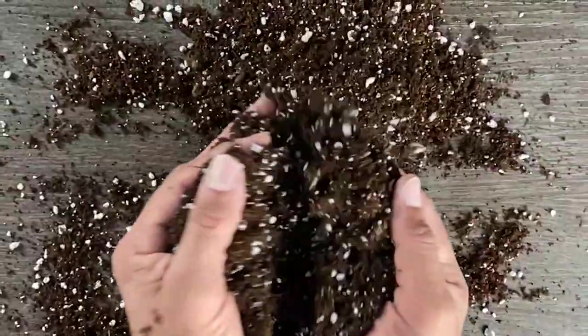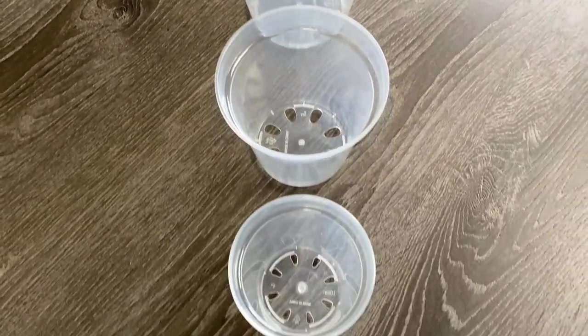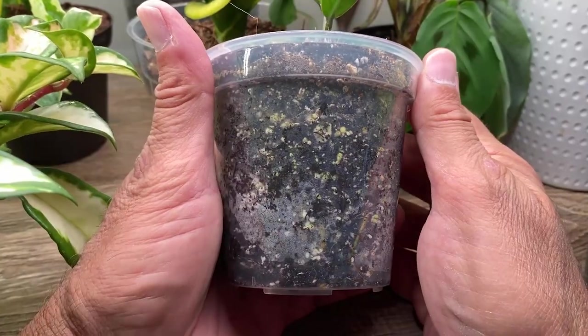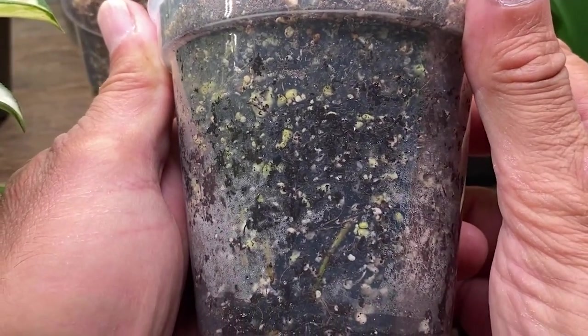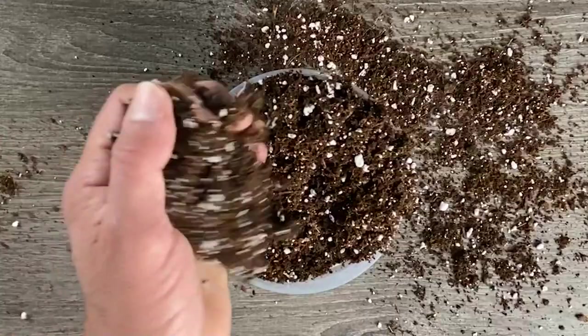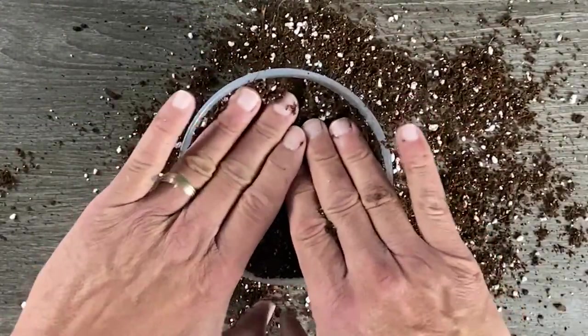We're keeping it simple. Most important is that we have something in our mix to hold the water. Now let's choose a pot. The most important part is to look for one that has drainage holes and that it's small. We want it to be small because it'll be a while before the roots fill the container and can take up water at a rate that will prevent root rot. I wouldn't go any bigger than a four-inch pot. Let's fill it with soil and slightly compact it so that our cuttings don't fall over.